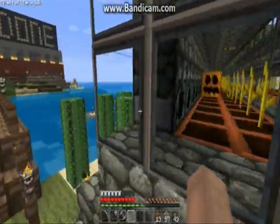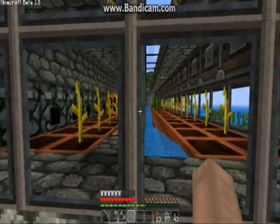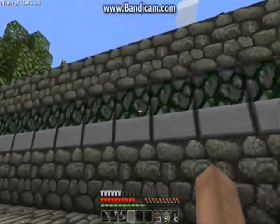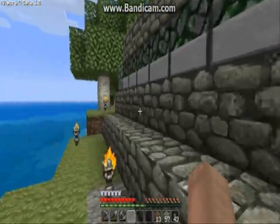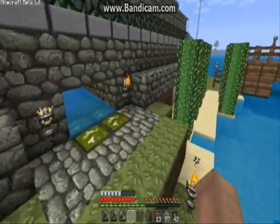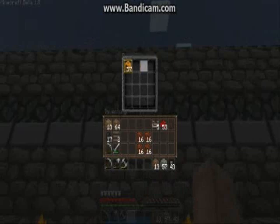Now you may be asking why would I ever want to make a block dispenser farm, because block dispensers are so expensive and mossy cobblestone is so rare? Well the reason is to get melon blocks and make melon structures or use the melons for decoration. That's about the only reason you'd go for a block dispenser over pistons, other than the fact that it has 16 storage locations.